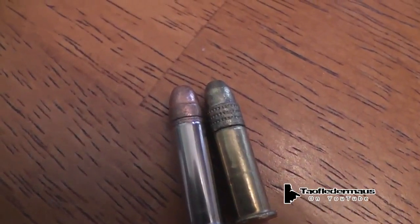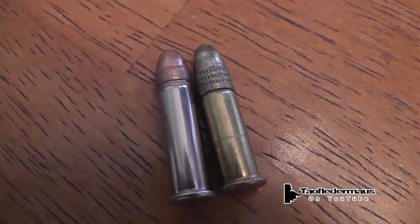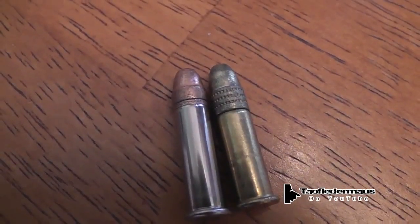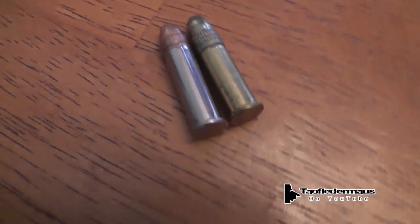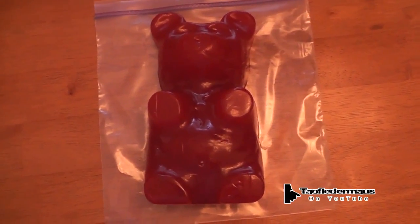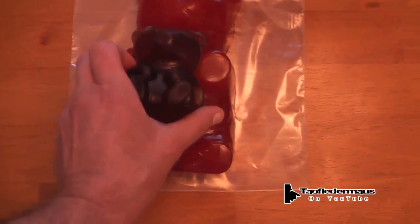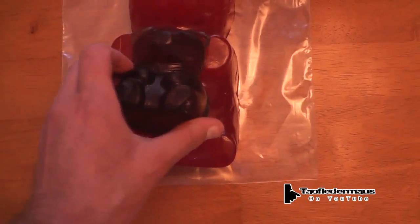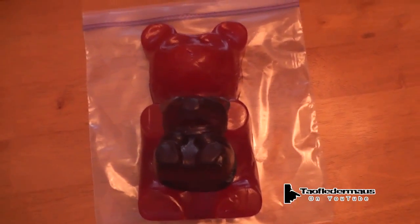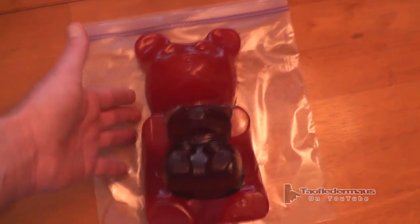This is a golden bullet next to it. You can notice the case on the Stinger is elongated and the bullet is very small — that's how they're able to get that very high velocity out of these rounds. Now many people have said hey, you need to get that Vat 19 five-pound gummy bear, and I'm a cheapskate but I bought it believe it or not. We're going to see if the small gummy bear will work as body armor for the big gummy bear — will it stop that .22 Stinger round? Let's find out.